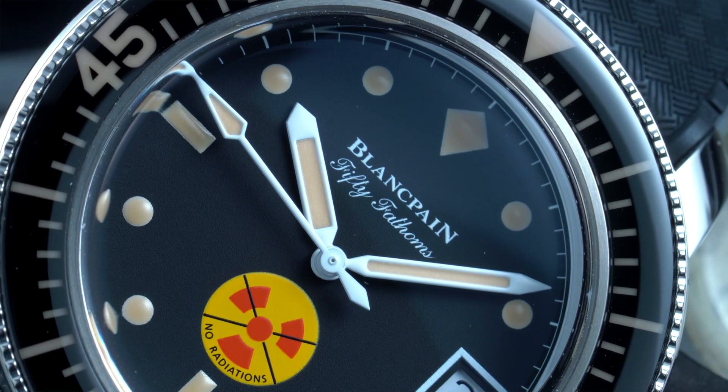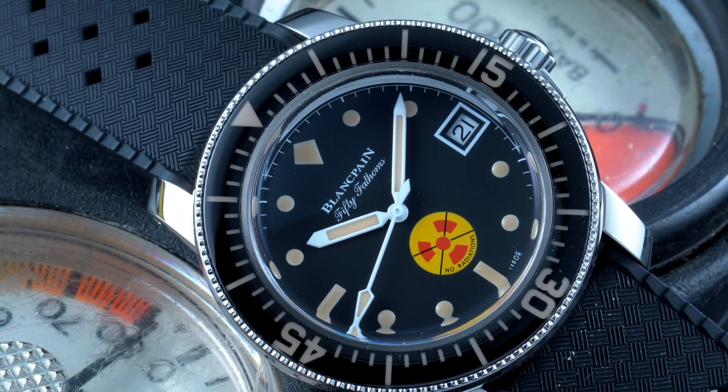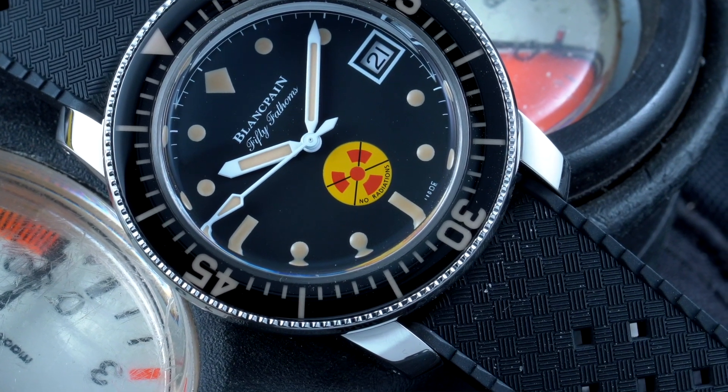I noticed that when Blancpain delivered this watch to our office last week, you were very excited about it. I was, because I really like Blancpain. It's a cool watch — very vintage inspired but also very modern. The brand is super cool. Maybe they should manage their marketing activities a bit differently, but I really love the brand and think it has such cool potential to be even more recognizable than it is today.